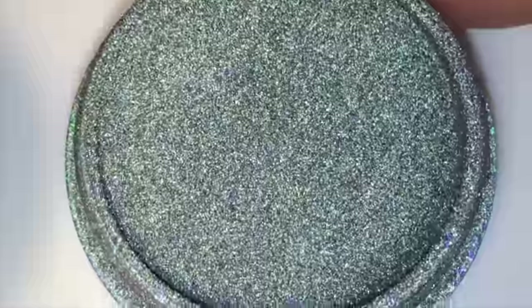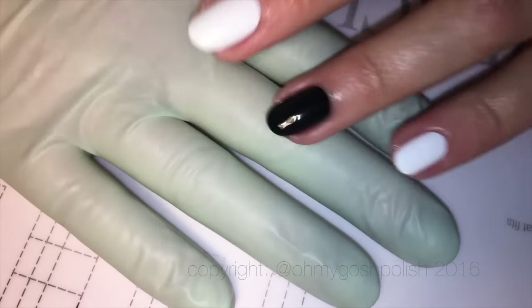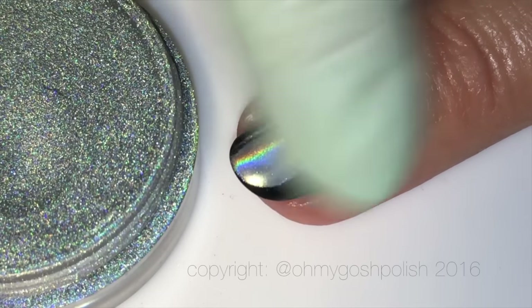I couldn't find those little eyeshadow applicators — I did buy some especially for this but then I couldn't find them. So instead I'm using a disposable plastic or rubber kitchen glove, because I heard that works as well. The black polish is now dry and I can use the holographic chrome powder on that nail.